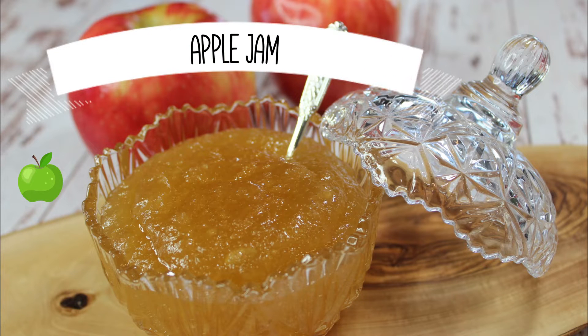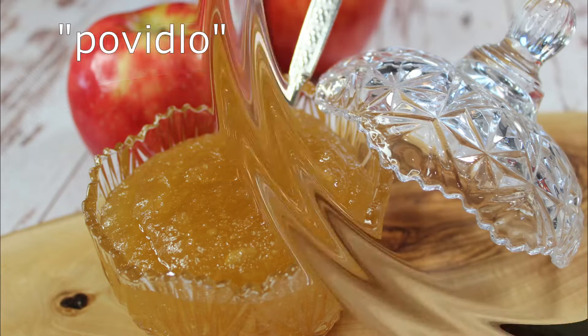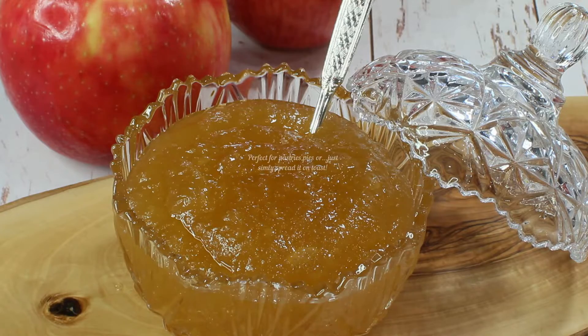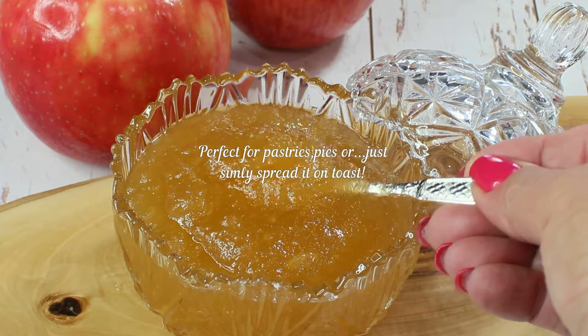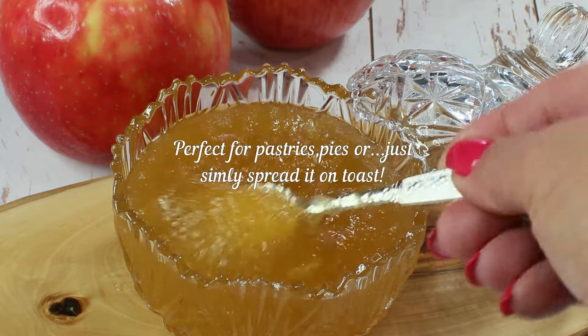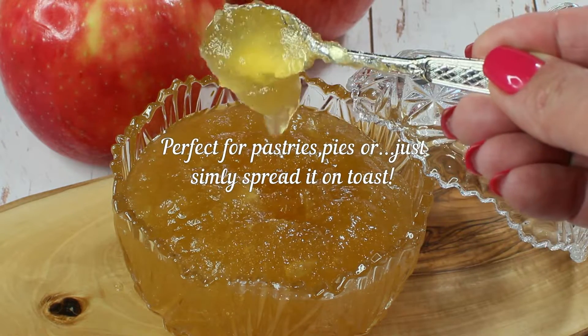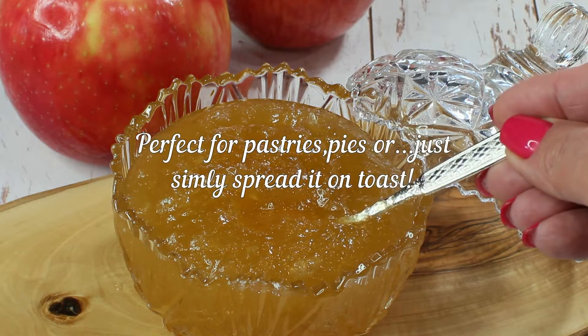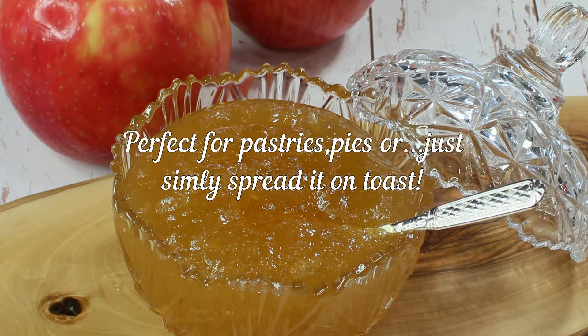Hi guys, and welcome to my channel! Today I want to show you how to make apple jam. In Russia we also call it Pavidla — the name might not be Russian, I'm not sure. Anyway, this is a very thick jam with only two ingredients: apples and sugar. There is no thickening agent or pectin, and it goes inside the very famous piroshki or as a simple spread on your toast in the morning.